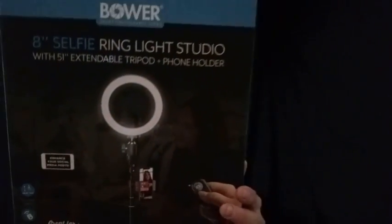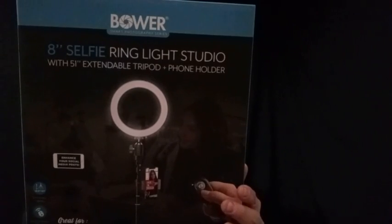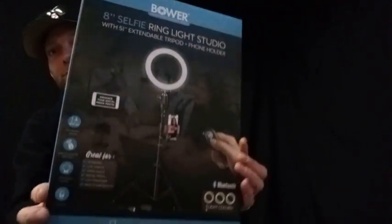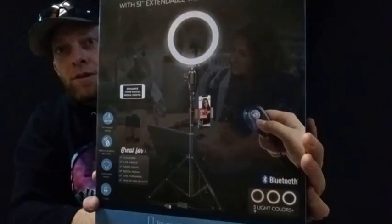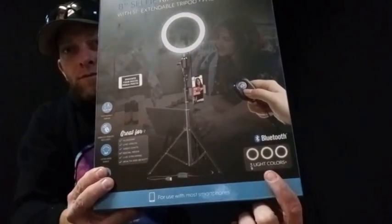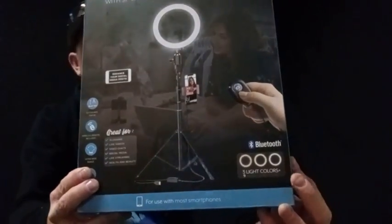Gadget of the week! We've got the Boer 8-inch selfie ring light studio with 51-inch extendable tripod and phone holder. We're going to give that a try. It's got three different light settings with three different settings for each — so like nine settings total.